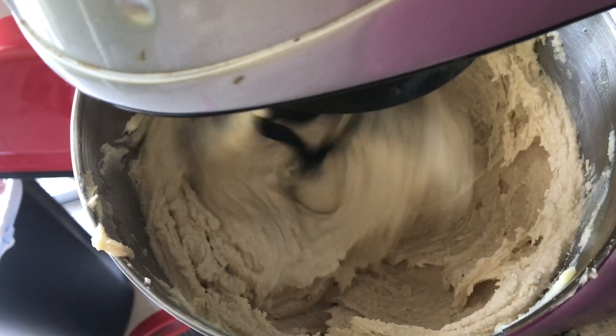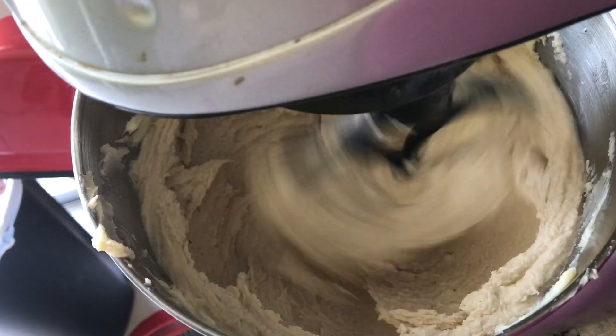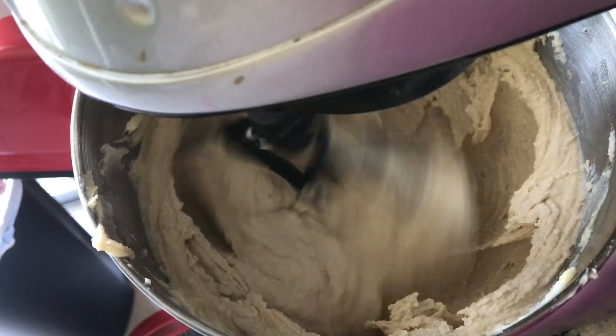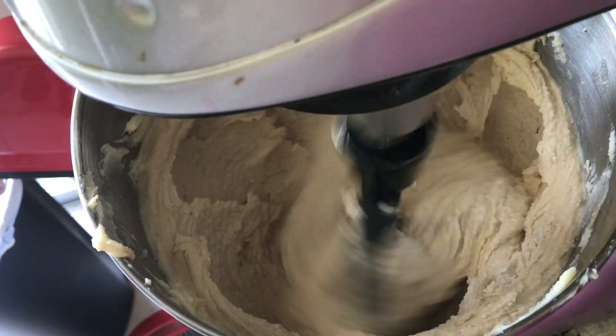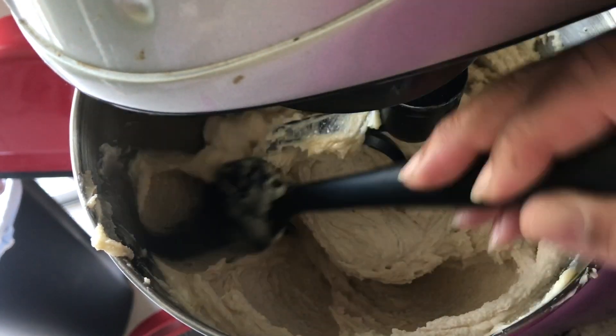If you're new to my channel, I'm Official Jamia and this is Bonnet Baking. Go ahead and hit that like, comment, and subscribe to the channel. Hit that notification bell so you know each and every time your girl is over here baking up some deliciousness.